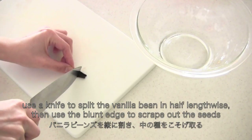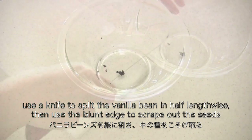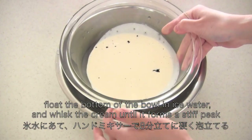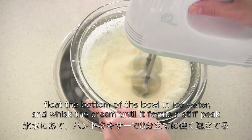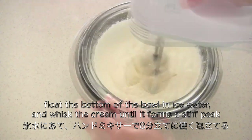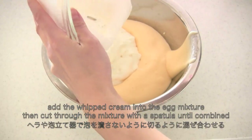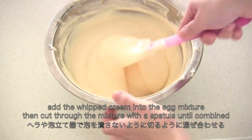Use a knife to split the vanilla bean in half lengthwise, then use the blunt edge to scrape out the seeds. Of course, you can use vanilla extract instead. Add whipping cream, then float the bottom of the bowl in ice water and whisk the cream until it forms stiff peaks. Add the whipped cream into the egg mixture and fold with a spatula or whisk until combined.